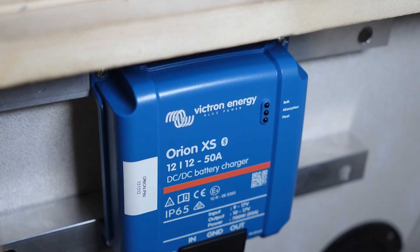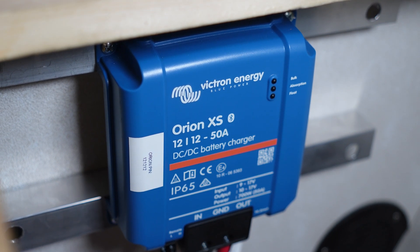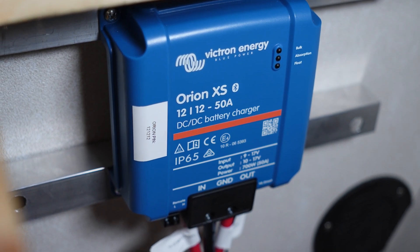The Orion itself we mounted to some aluminum one-by-ones just to get it to kind of stand off from the wall that we're mounting it to, because this thing tends to get pretty hot.